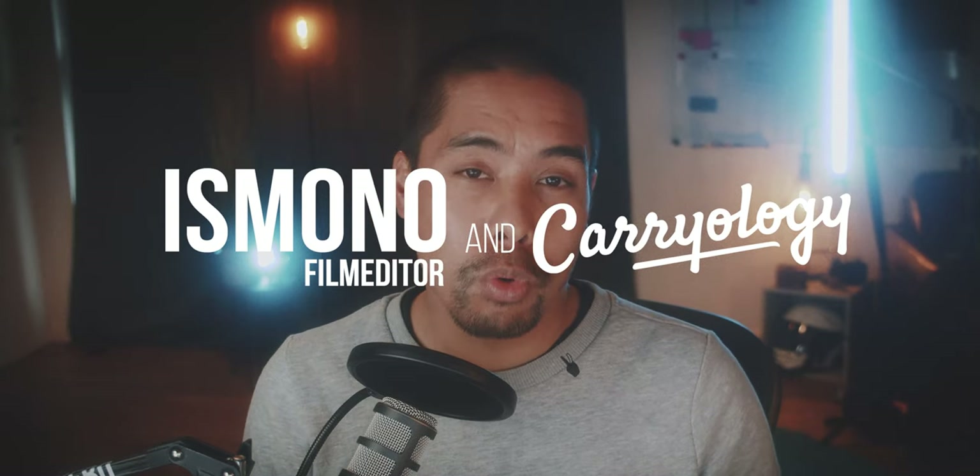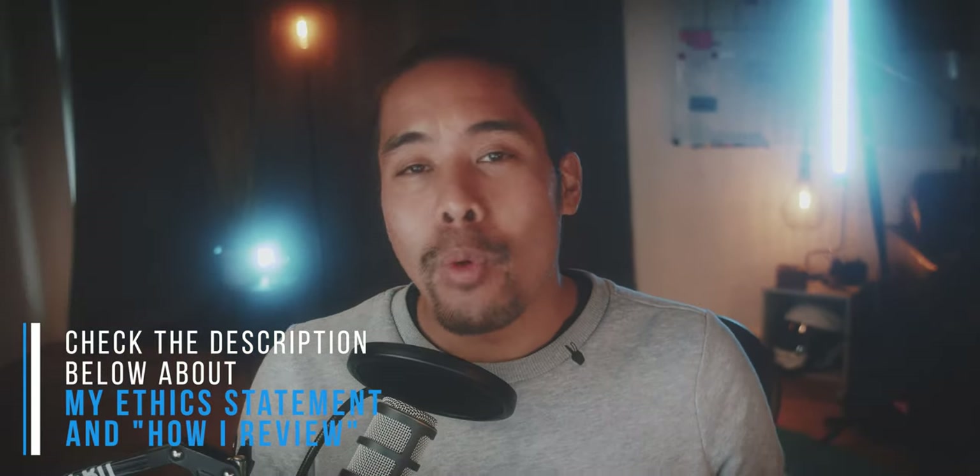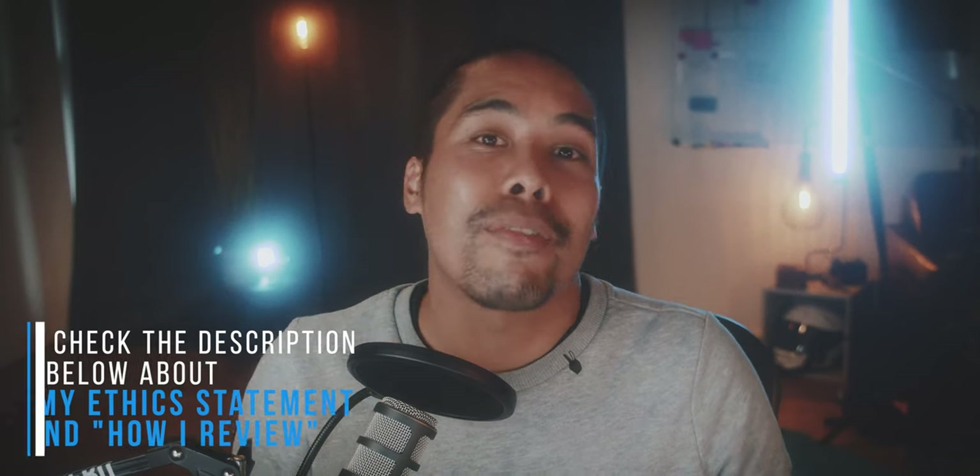Hello everyone, welcome to another Ismona Raw video. Thank you all for your patience — I'm currently still working on a big project so I only have time for these Ismona Raw videos. These videos have just one camera angle, maybe a couple of edits or b-roll shots, but just as much information as possible about the item I'm reviewing. Today we are looking at the Bellroy Apex Slim Sleeve.